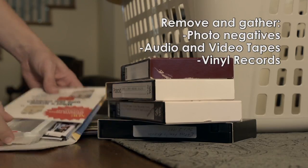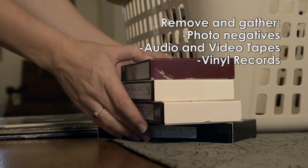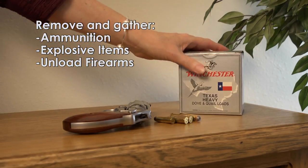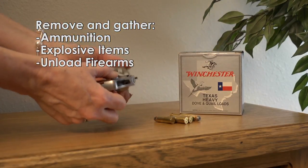Sensitive items like photo negatives, audio and video tapes, and vinyl records should be gathered for inspection. Don't forget to gather your ammunition and other explosive items. Firearms must be unloaded.